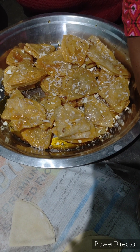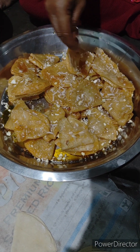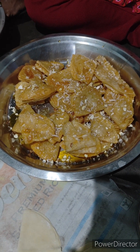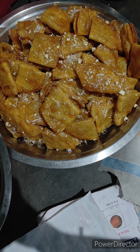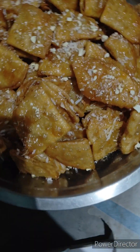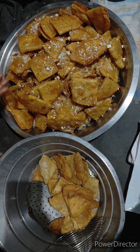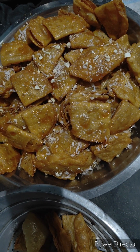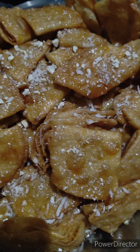We will make it in a layer by layer. After I have a layer of dry fruits, we will make it a little color and taste good. This sweet food is very fast and easy. Then we will get a little puff on the top.